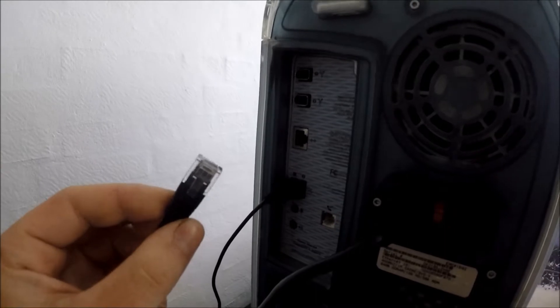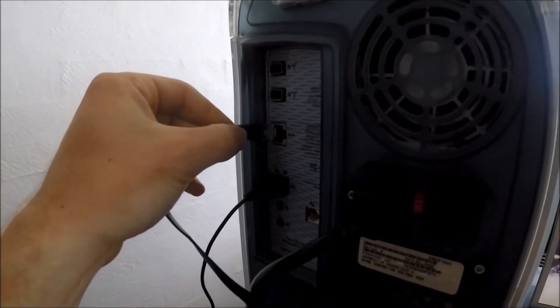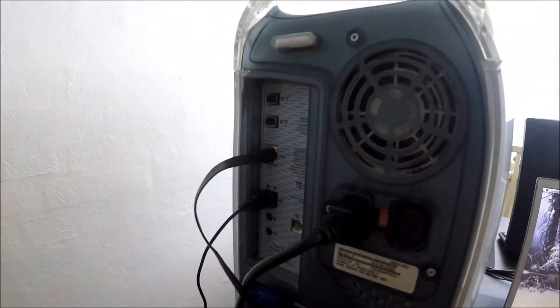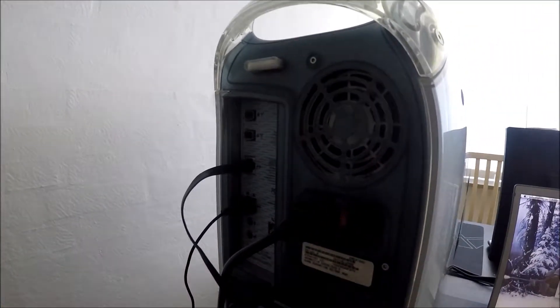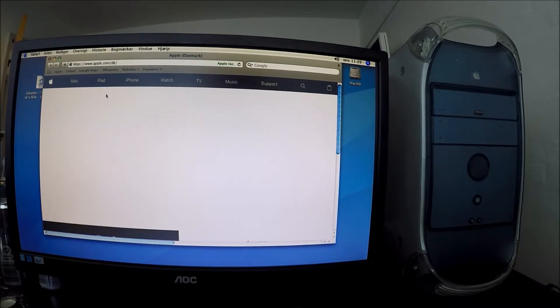The next step is to take your ethernet cable that is plugged into the WiFi computer and pretty much just plug it into the internetless computer. And believe it or not, that is actually all that you need. The Power Mac G4 is currently trying to connect to Apple.com. The internet connection right now is very very slow, but there is an internet connection.